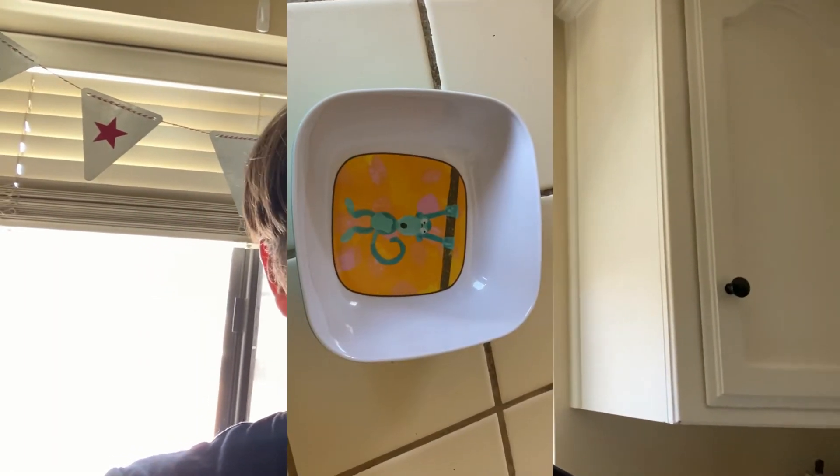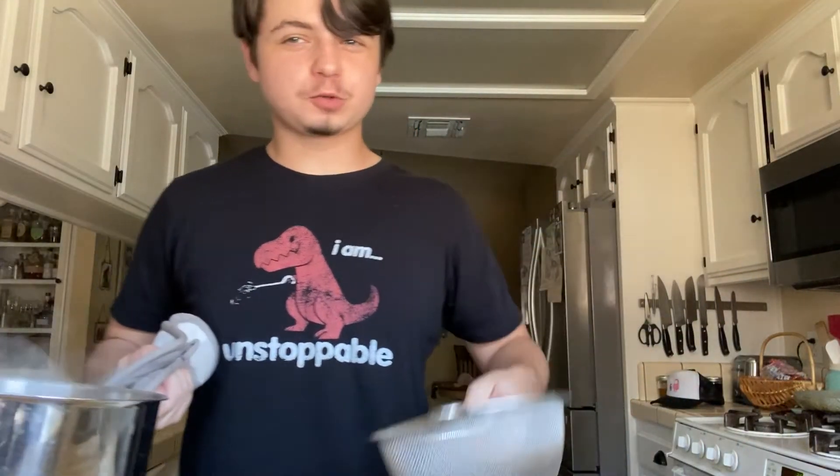Now, how long it's gonna take your pasta to actually cook is a different story. If you went to a store that's level one through five, it'll probably take about ten minutes. Anything over level five, I suggest you have a handy dandy monkey bowl with you, because it's gonna get a little rough.